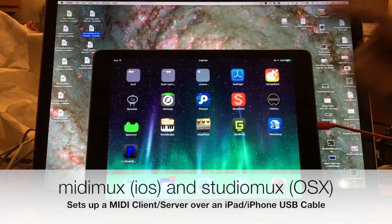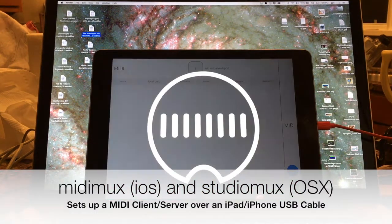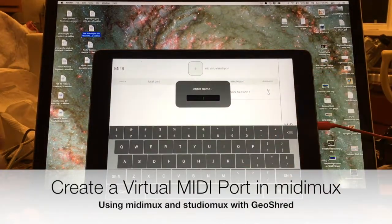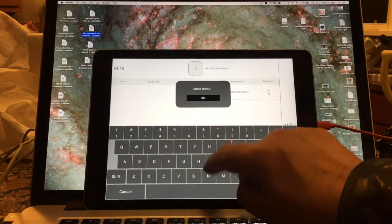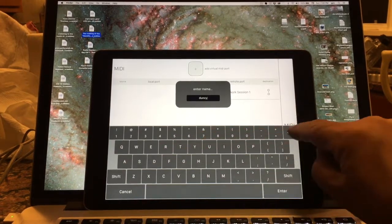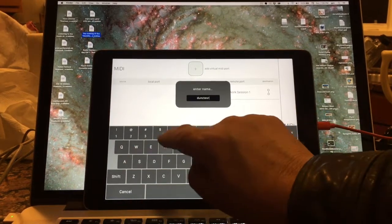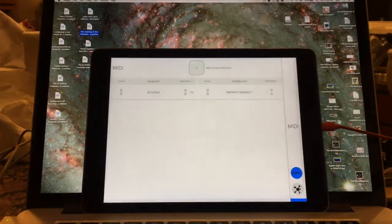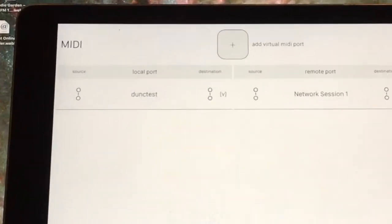I'm going to go ahead and go to MIDI MUX, and we'll set up a new virtual MIDI port. And we'll call that Dunk Test. We'll go ahead and enter that, and now there's that new virtual MIDI port.